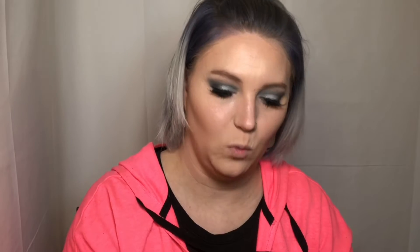Now we're going to go in with that matte nude blush using the blush brush. I don't really like shimmer blushes — I have textured skin and shimmer blushes usually bring out my texture, so I try to stay away from those. It's a nice blush though.